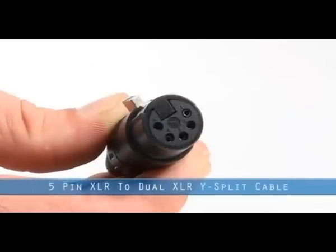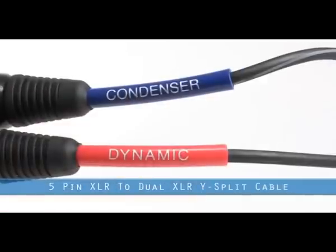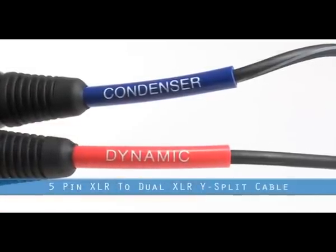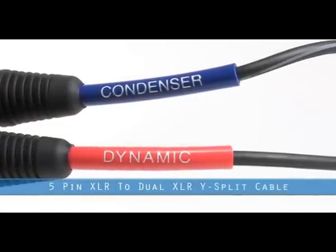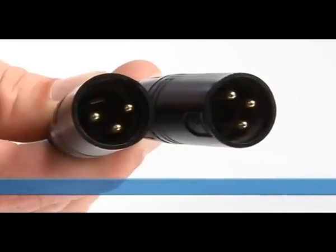With the 5-pin XLR to dual XLR Y-split cable, the ATM250DE offers two channels of audio that can be manipulated completely separately. By EQing and mixing between the two capsules, you have the most versatile microphone on the market.